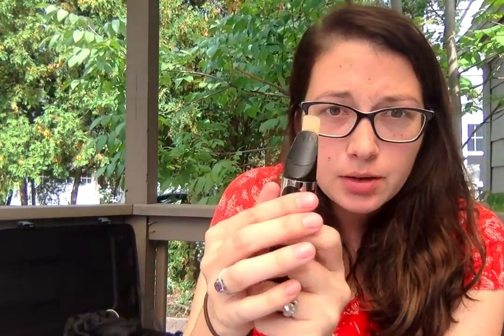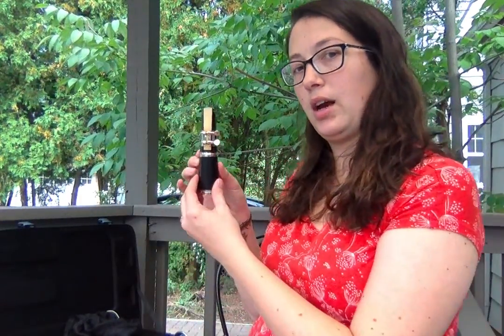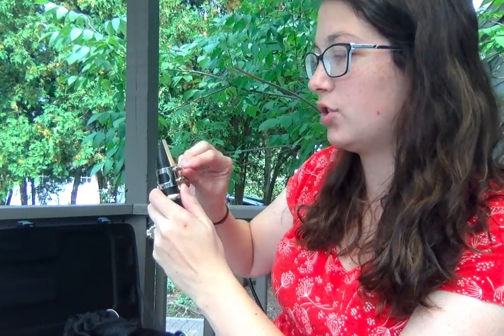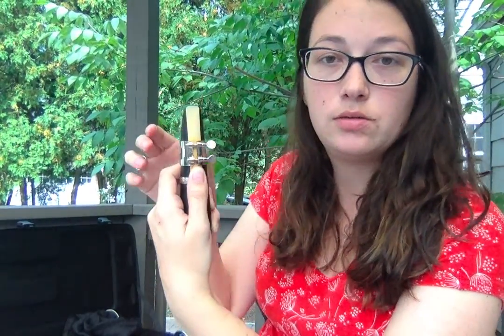If you do it incorrectly, the reed might be way too high or too far down — you don't want either of those. Make sure it's lined up with the tip and the ligature is under the straight line on the reed, then tighten. Looking at it from the back, the screws should be on your right. If you're having trouble, this takes practice but gets easier. If you can't get the ligature to go down, it may just be upside down — an easy fix. Let me know if you have questions!